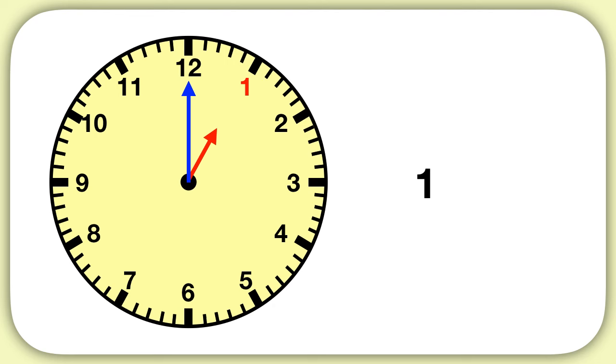But what about the minutes? Well, we can see our long minute hand is pointing to the twelve. But how many minutes does the twelve represent? Remember on a clock that the twelve, right at the very top, represents zero minutes. So the time here is one o'clock.